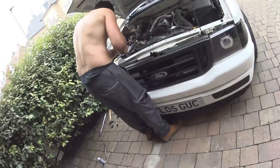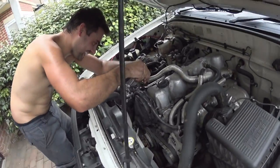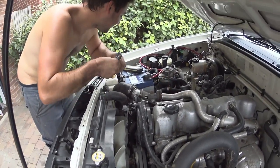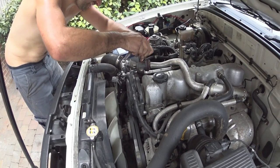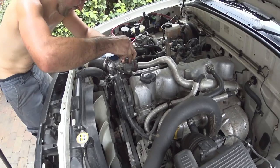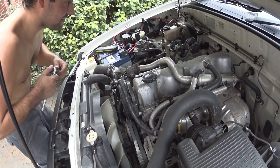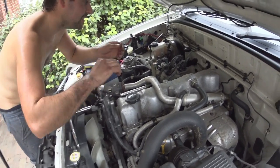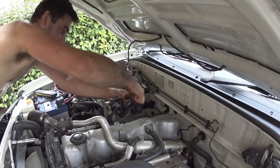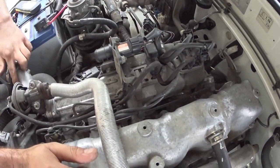Keep those nuts because we need those. You can obviously get new gaskets as well, but half the time you can get away with just reusing them. Now we'll get rid of all these. Nathaniel's car is a bit different because it hasn't got the intake butterfly on there.